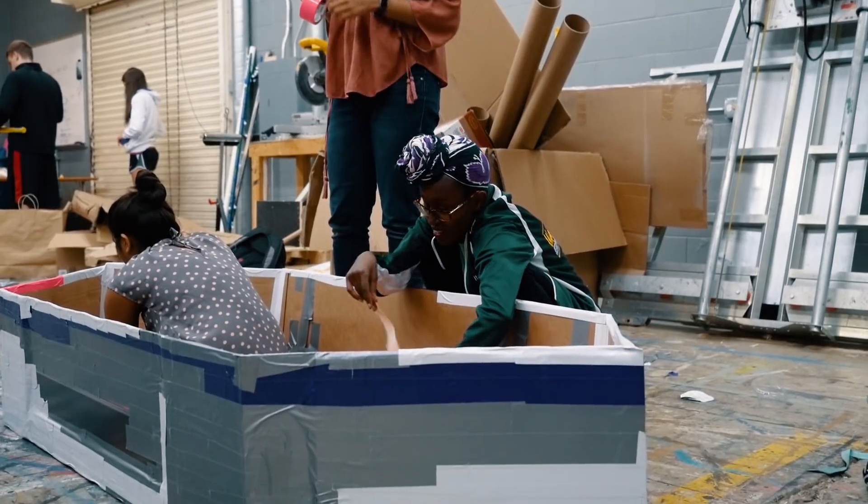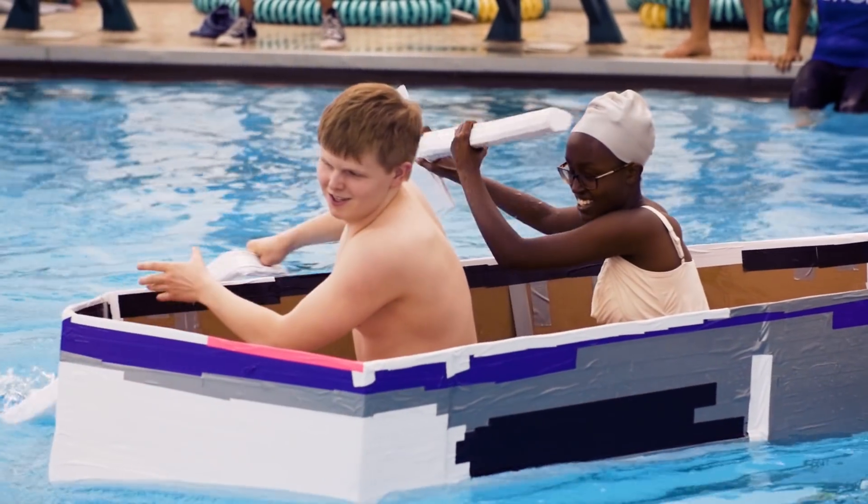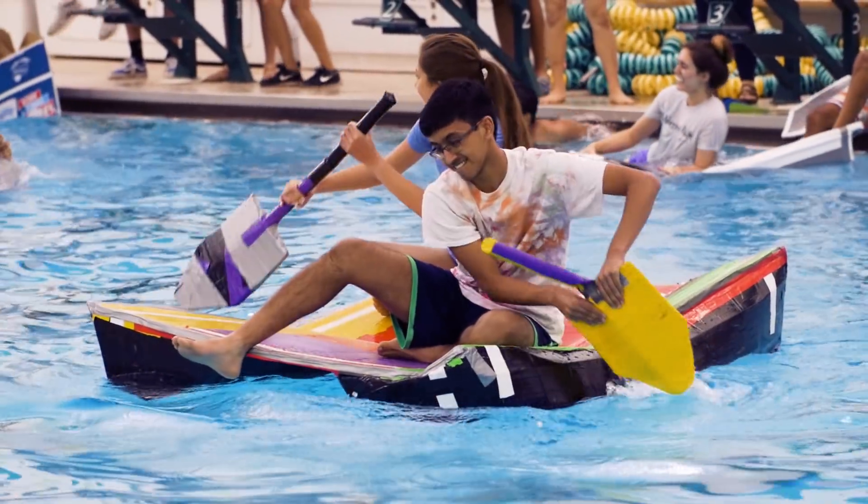My favorite part of this project is actually not the building of the boats themselves, even though that's really cool. This is the greatest construction project I've ever done in high school, but it's really just about making something with my friends.